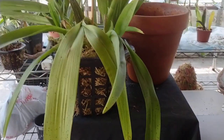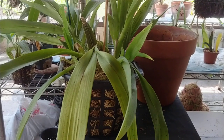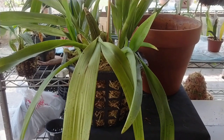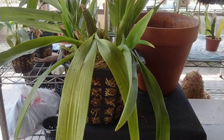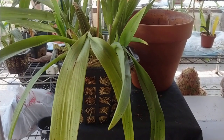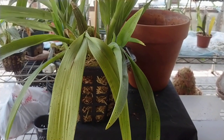Hey everybody, Denise here from Densy's Orchids. It is Wednesday, April 15th, not tax day — because I owe this year, my fault. Anyway, it's not due till July 15th. My big thing today is talking about overpotting an orchid.